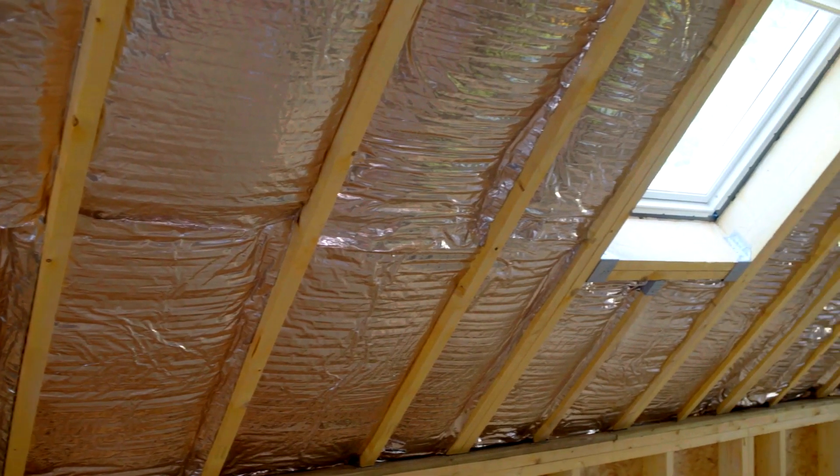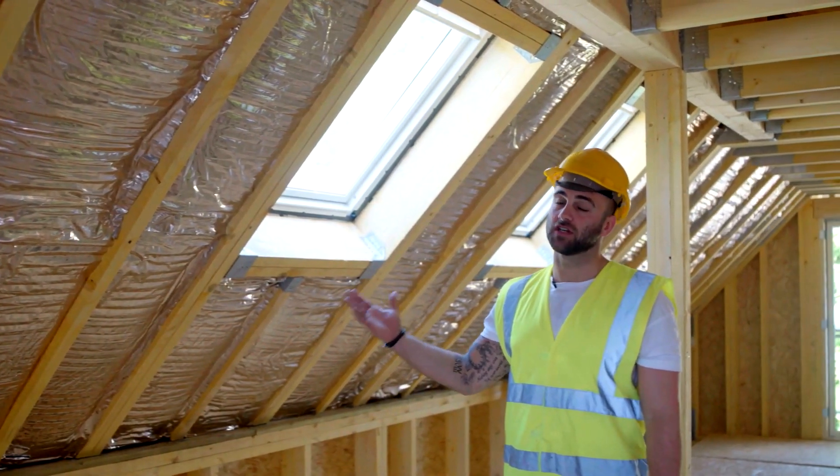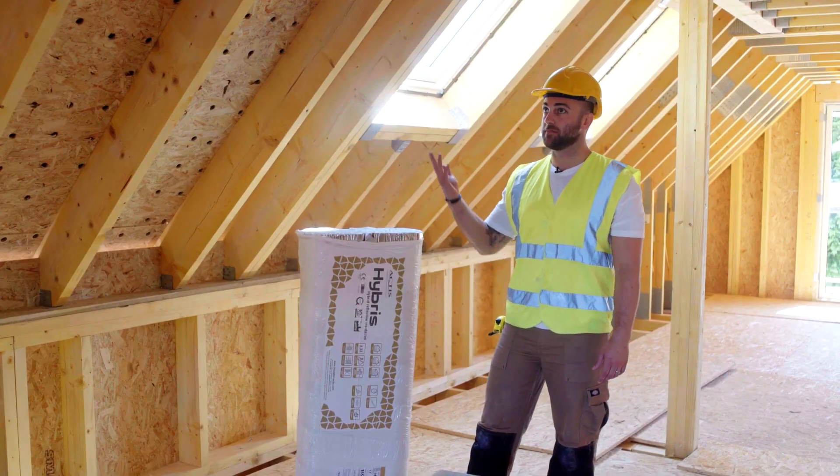Hybris is a unique insulation material based on an innovative honeycomb structure. It can be used in place of traditional insulation. I'm Dan from Actis Insulation and I'm going to show you how to install Hybris in a pitched roof.